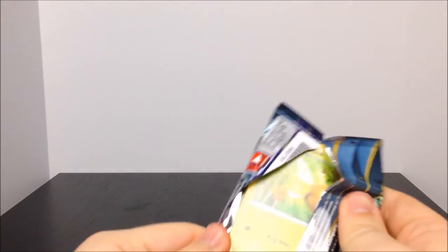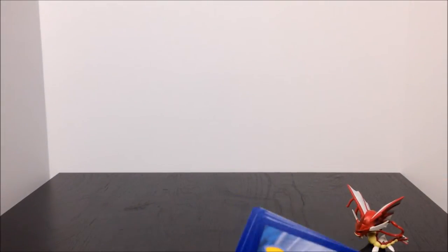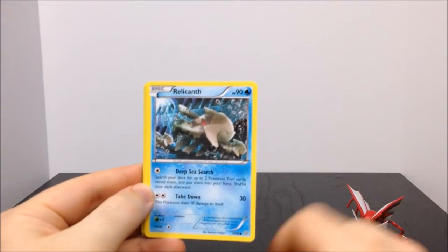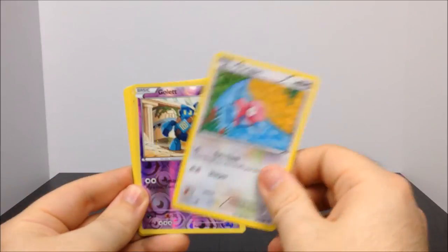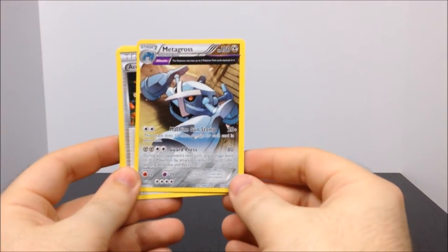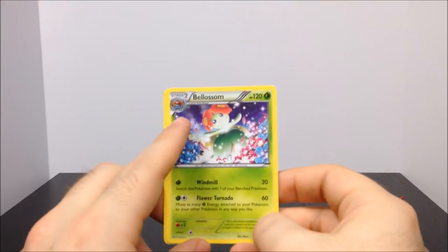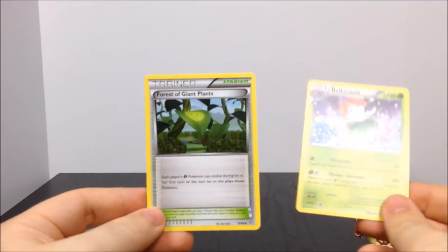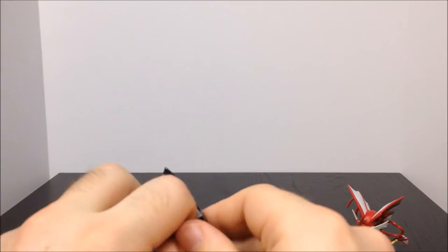Next up we have the Ancient Origins pack. We get a Combee — just a group of bees — a Relicanth, which looks like a giant fish, a Meowth, an Eevee, a Porygon, a Golett, a Metagross, which is really awesome, an Ace Trainer, a Bellossom — which is cool as the alternate evolution of Gloom instead of Vileplume, a second-gen Pokemon — and then a forest trainer card. Pretty cool cards overall.